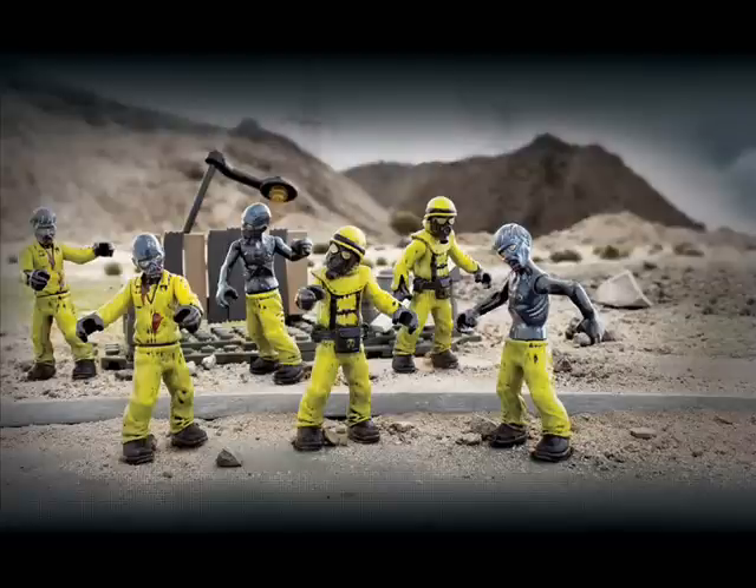This is a zombie set and it's a group of six zombie figures in hazmat style uniforms and they look very cool indeed. We have a couple of zombies with the hazmat helmets and the kind of full suit effect, and then we have four other zombies,